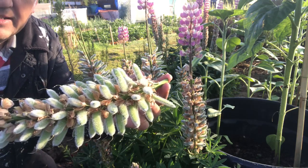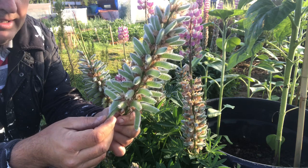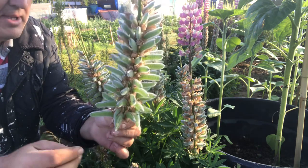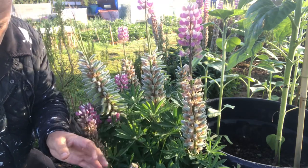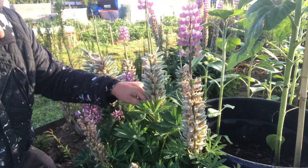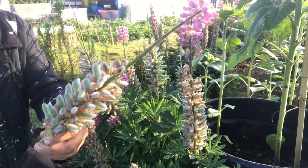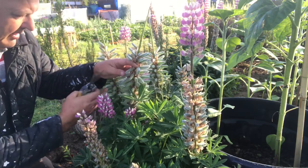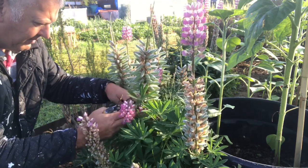If you want to keep the seeds, you can leave it on and the seeds will dry, and then you'll be able to plant the seeds for next year. We might just leave one on, and we should go through the rest and cut the old stalks off — hopefully we'll get some smaller flowers.